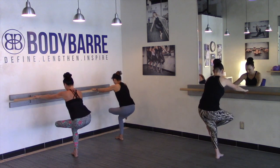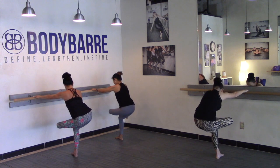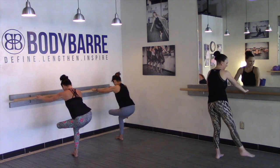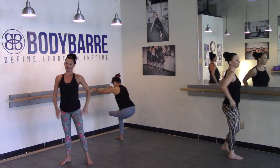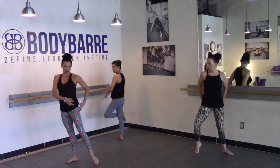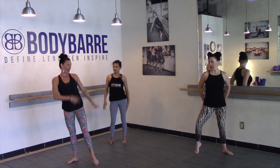Sit into that figure four form. Give yourself a good stretch in between, because that was a lot of outer glute work. All right, let's switch sides — we're gonna do the other side for you.